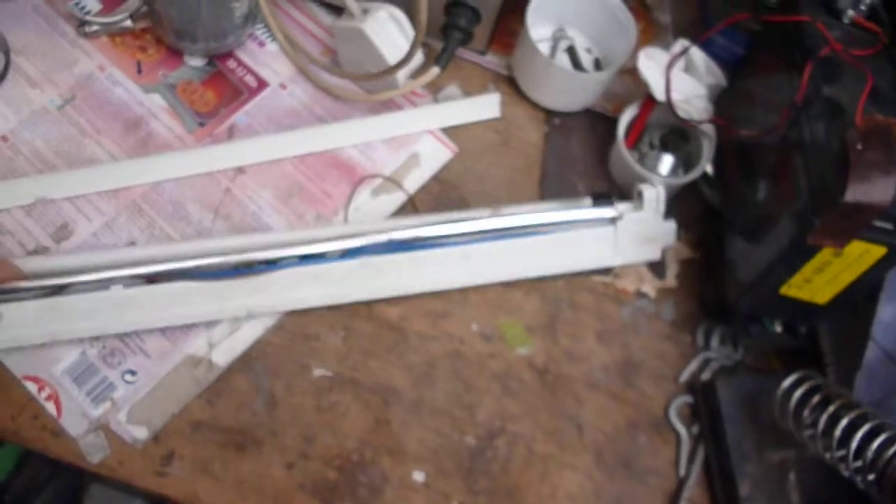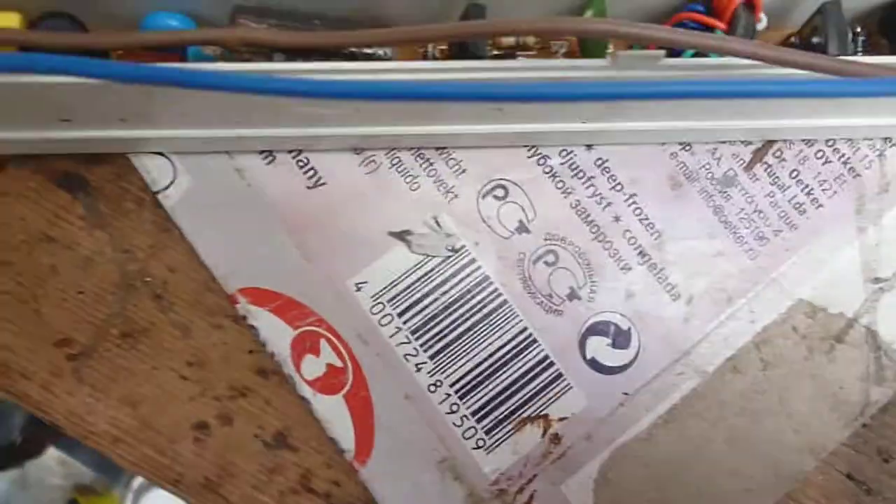Hi, I just thought you might be interested in a quick look at this under cabinet kitchen light that had failed. Just taking it apart to have a look at what had gone on. It wasn't the tube — the control gear had gone in it. Quite interesting what's happened.